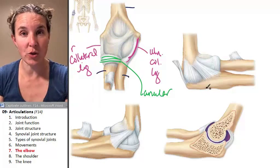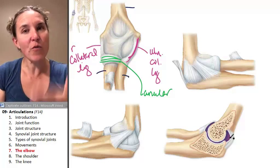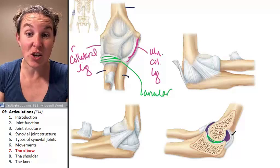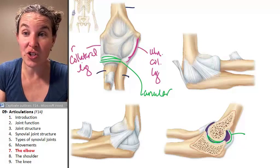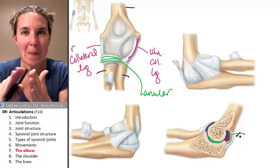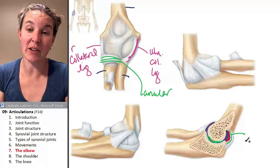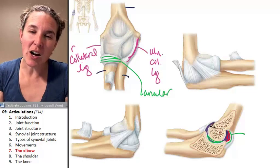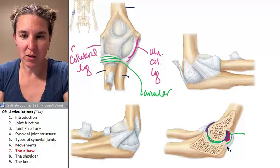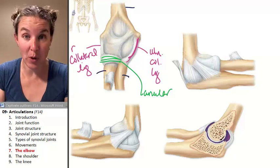In all of our synovial joints you're going to have an articular capsule — a joint capsule. If we cut the joint in half, you can see the space between the two articulating bones. You can see your fibrous capsule here and your synovial membrane here. If you cut it open and peeled it back you could touch the synovial membrane; if you can't open it you can touch the fibrous layer of the joint capsule. Here's the space, and here's your articular cartilage — that whitish material on the ends of the bone at the places where it articulates.